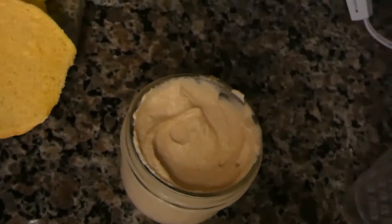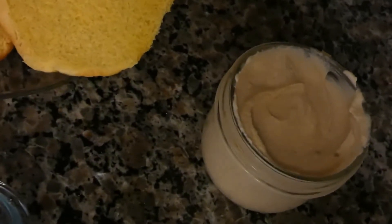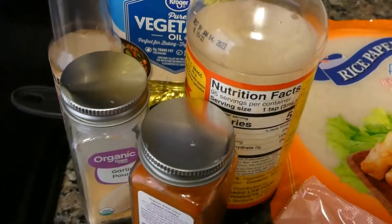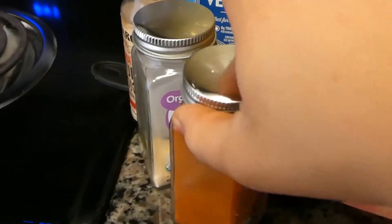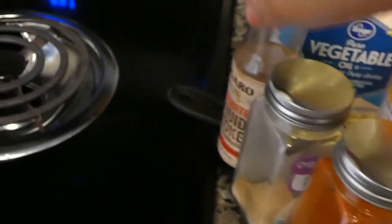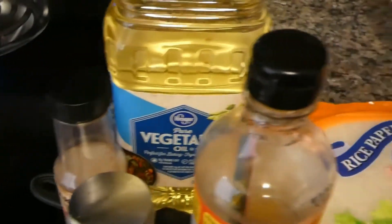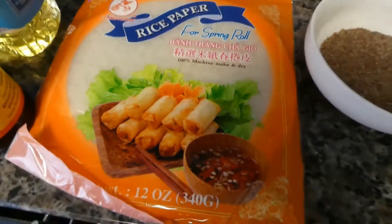You're also going to need some cashew mayo that I made — I'm going to link that below with the exact measurements. And for your rice paper bacon, we're going to be using some paprika, some garlic powder, liquid aminos, liquid smoke, your choice of vegetable oil, maple syrup, coconut sugar, and some rice paper.